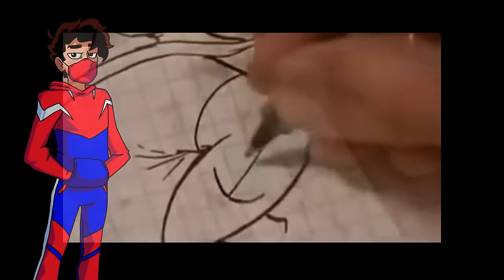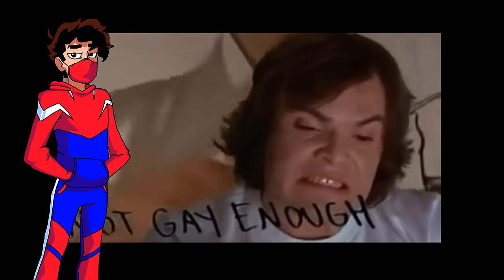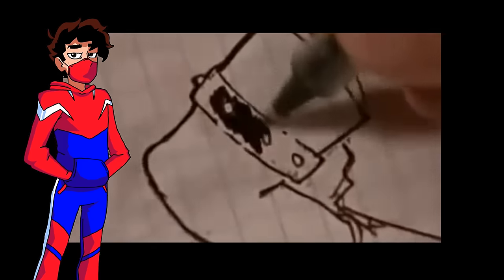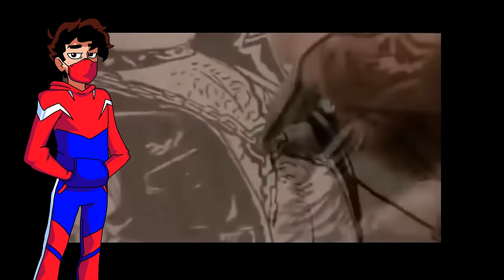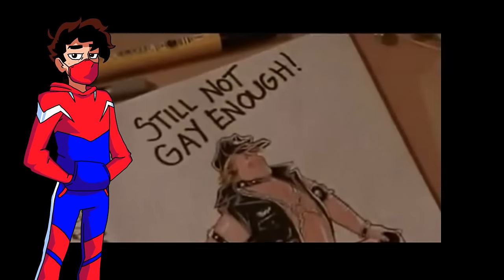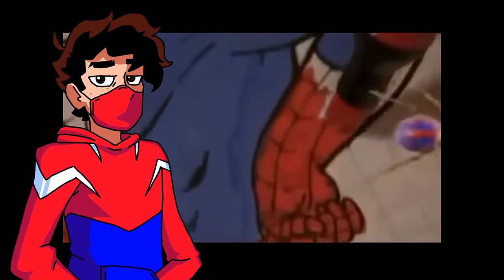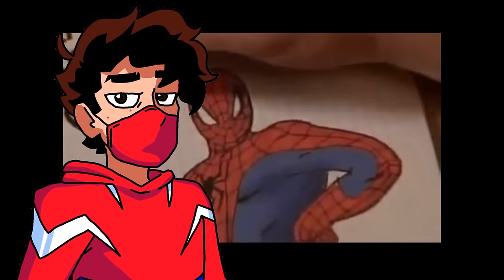Designing your Spider-Sona suit is hard because you want a design that looks good but also unique to you. How can you avoid making a bad design and falling into the pitfalls that Marvel constantly makes with their own Spider-Man designs? That's simple — listen to me, because I'm always right about everything and things would be much better if I was in charge.